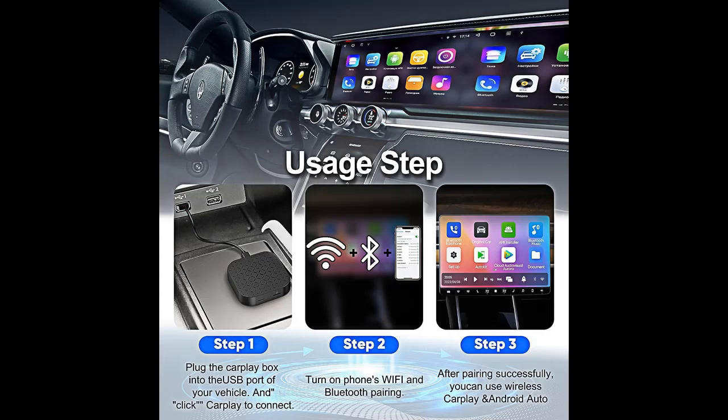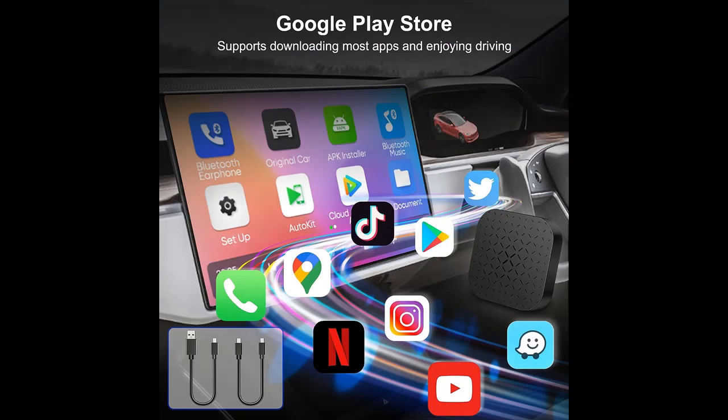You can find what you want and shop from a wide selection of devices in different configurations for your needs. Filter by specification, type, brand, and more. Highlight features and overview summary are included.